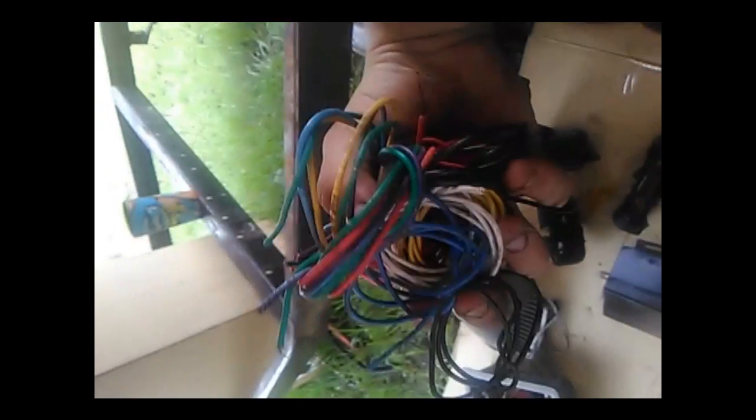Hope none of y'all are mad at me for not using the original, but the original is the same exact carburetor. Let's start with the wiring — y'all can see I just kind of rolled those up in little coils, just so they're nice and neat, out of the way.